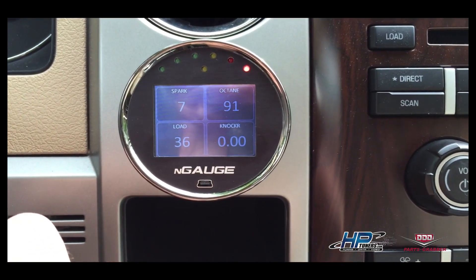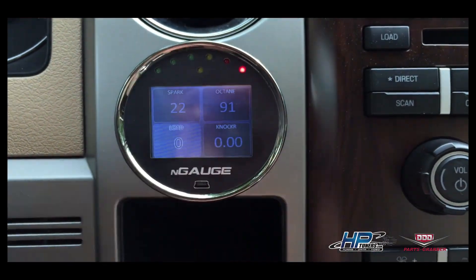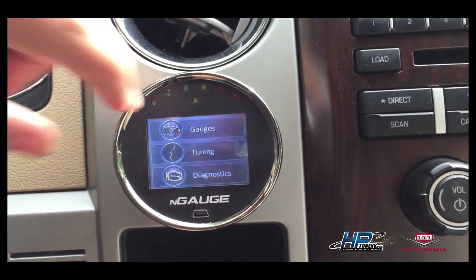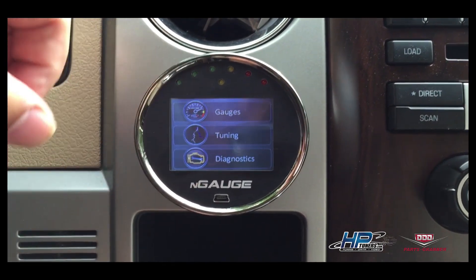I'm going to shut this off and turn it back on. I can press anywhere on the gauge and it will bring me to a menu where I can press back and exit gauges. From here I can choose to configure my gauges, go into tuning, or go into diagnostics.